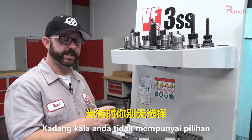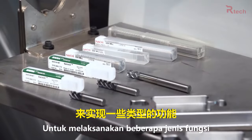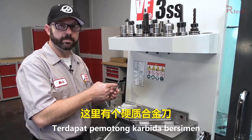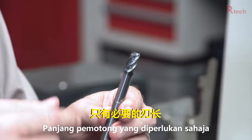Sometimes you have no choice — you've got a deep pocket you have to go into to make some type of feature. In that case, go with the shortest flute length possible. Use a solid carbide tool that only has the flutes necessary for the pocket you have to create.